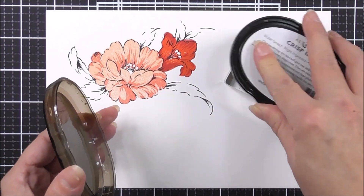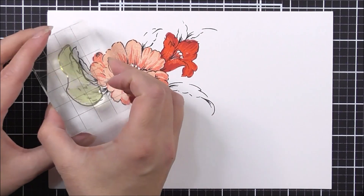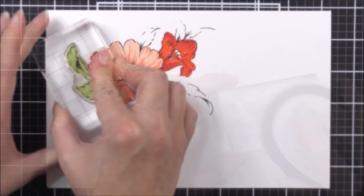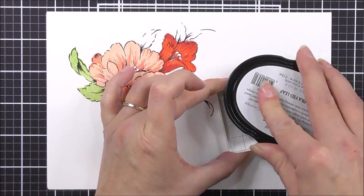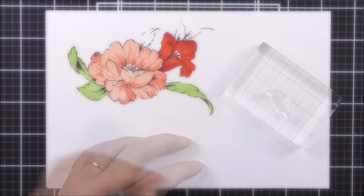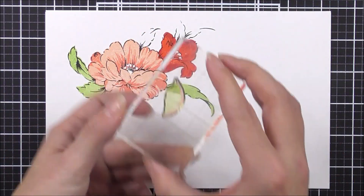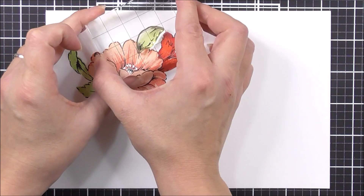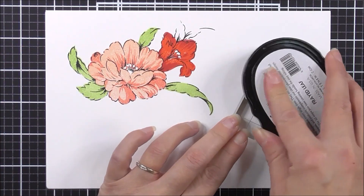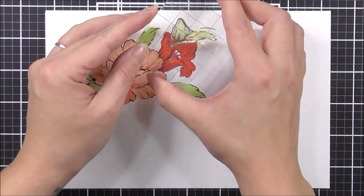Next up, I'm going to move on to the leaves. For the first layer of all the leaves, I'm going to be using the frayed leaf ink. All of these leaves fit within the outline layer perfectly. All you're going to need to do is find the correct layer for the leaf and then pop it straight into place, directly within those outline layers.